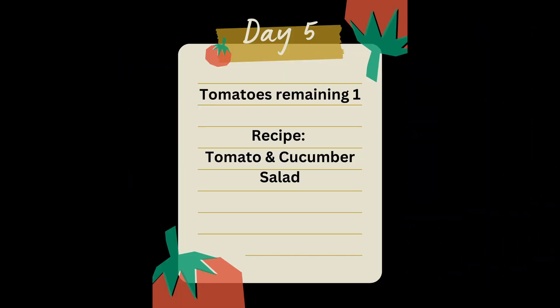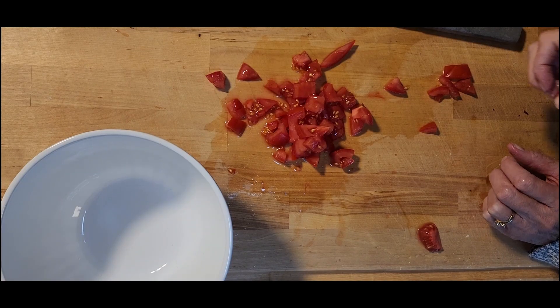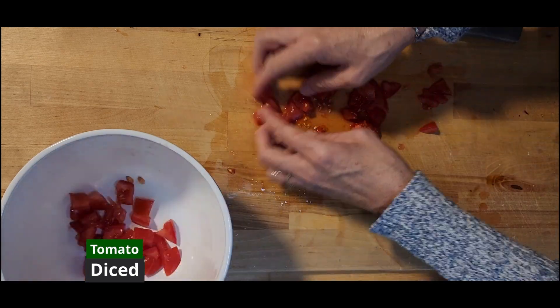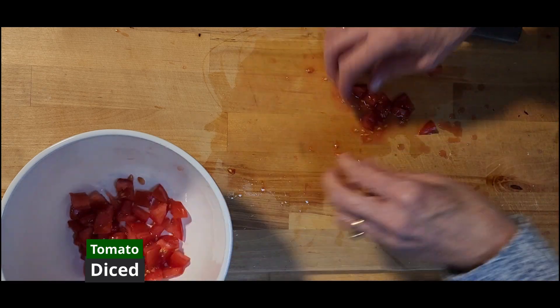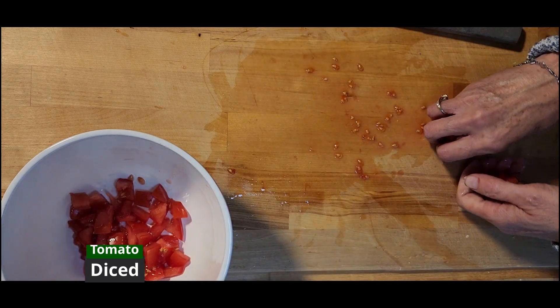Welcome to day five — one tomato remaining. Let's make a tomato and cucumber salad to go with our meal. We're going to use tomatoes, onions, cucumbers, some leftover bacon, dill, vinegar, salt, pepper, and honey. Let's start by chopping up our tomatoes. I'm squeezing out a little bit of the seeds — you don't have to, I'm just squeezing a little, not being too meticulous. Get the tomatoes added to the bowl.